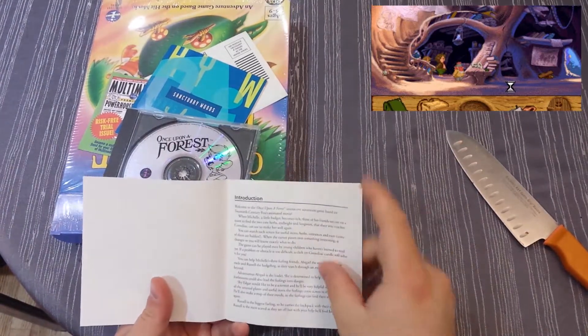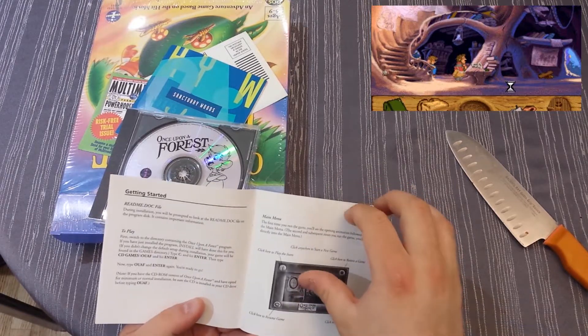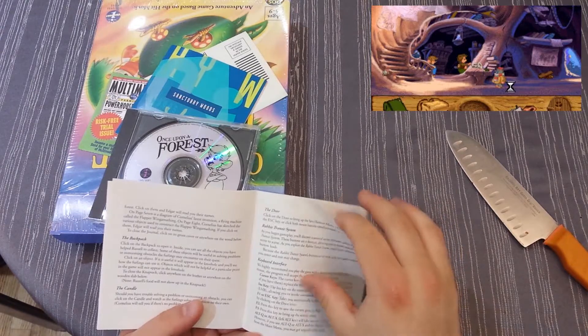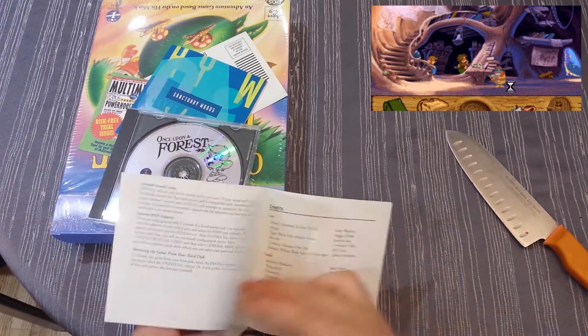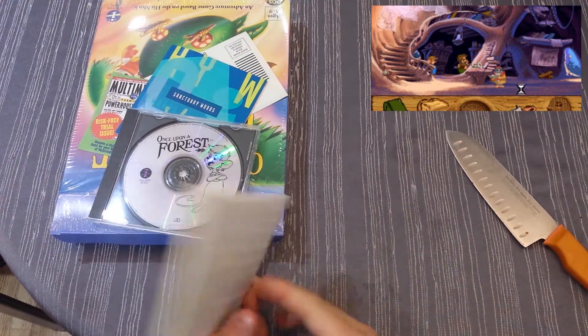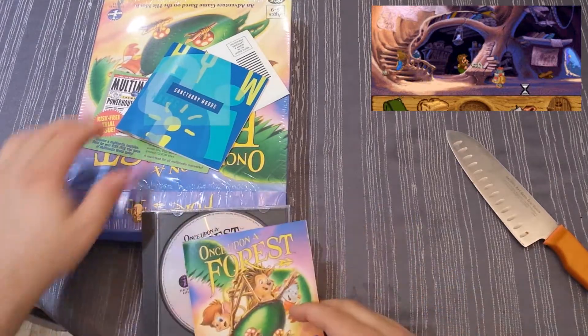Here's the manual inside the jewel case, just where I like it — easy to store. The manual covers welcome to the game, how to set it up, how to play, and the interface. Not much about the story, but I guess they assume you've seen the movie. Pretty bare bones manual, but hopefully the game is fun. I'll try it out and put a little video of it on screen so you guys can check that out.